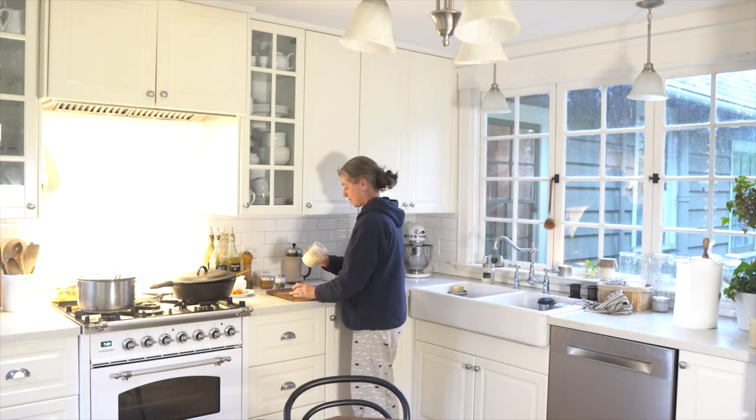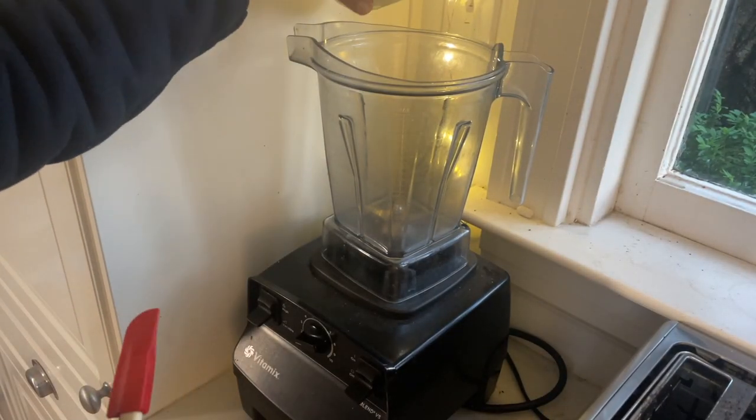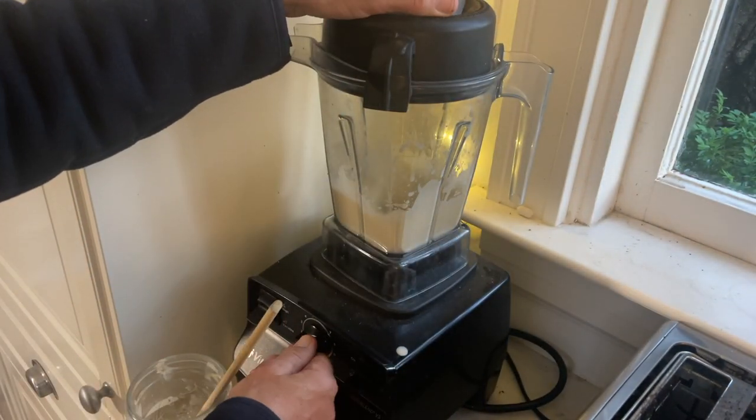Earlier I had set out some cream that I am making into butter in my Vitamix blender. This is not our usual amount of cream because we use the cream for something else, so we only have a little bit, but it's so worth it to make really good butter.